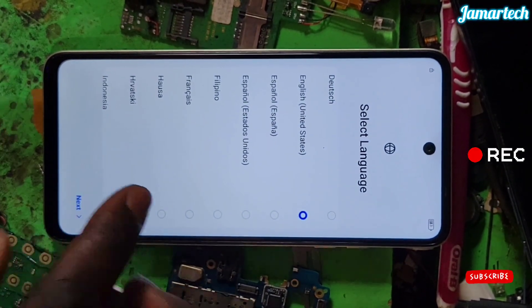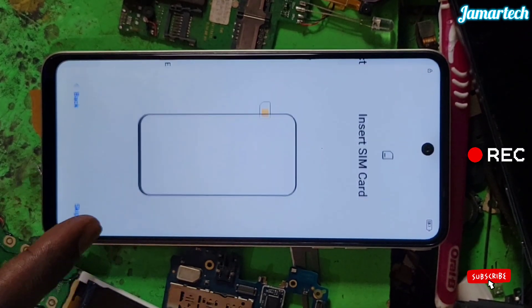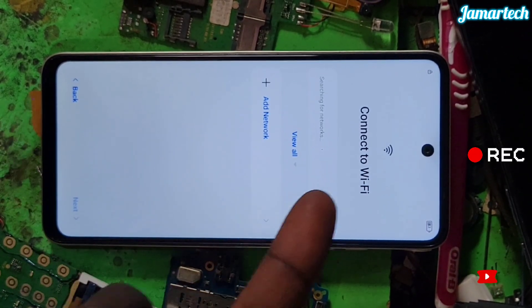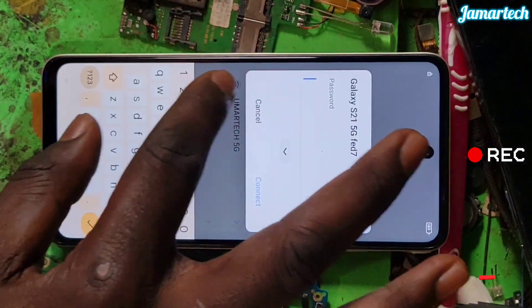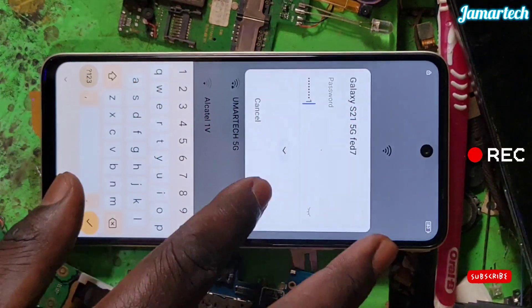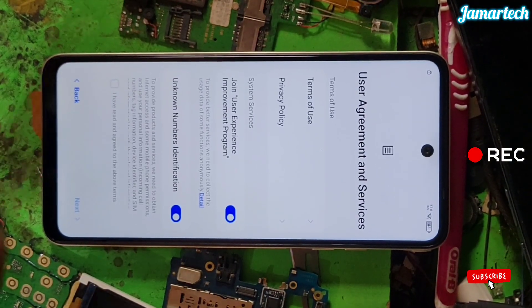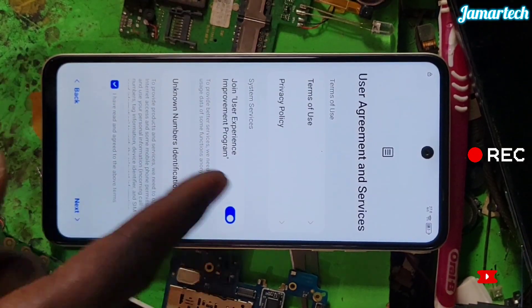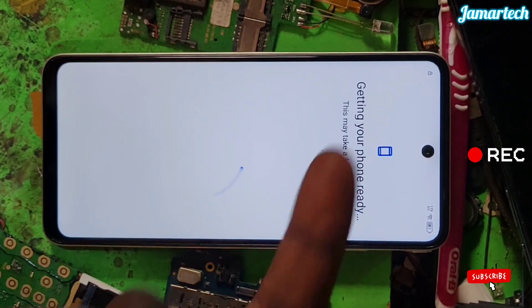FLP bypass BG6M. Next, next, next — select the network, select this one. Continue, continue, continue, so next. See, the locker is there.